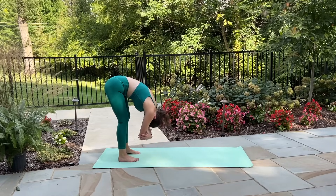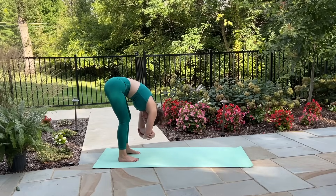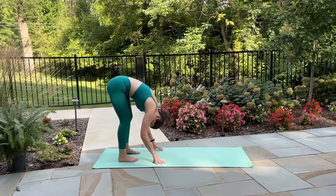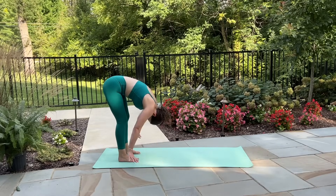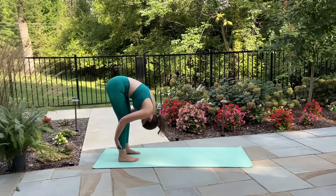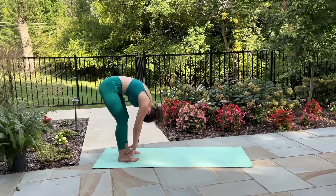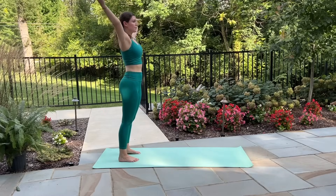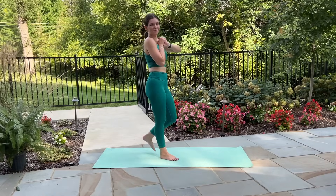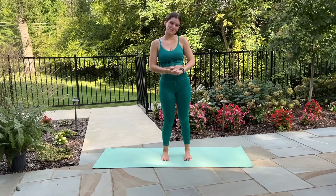Bring your feet down onto the mat, grab a hold of opposite elbows, sway gently from right to left releasing any tension through the back. Hold through center, release your hands and shake your head yes and no, remove your tongue from the roof of your mouth, relax your jaw — just decompressing here. Then grab a hold of the back of your legs, draw your chest in towards your thighs, giving yourself a hug for everything you just did. When you're ready, release your hands, slowly roll up one vertebra at a time, inhale reach your arms up overhead and exhale let them float down to your sides. And that is it for today's 35 minute full body Pilates workout! I hope you liked it — if you did, feel free to like, comment and subscribe, and I'll see you next time. Thanks everyone!